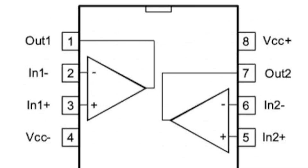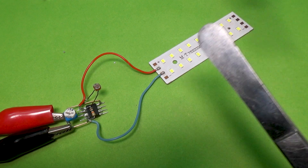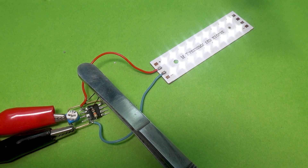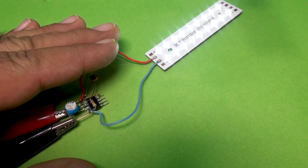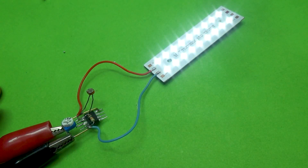The LM358 is an eight-pin dual operational amplifier, meaning it has two separate op-amps inside a single chip. Pin 4 connects to the negative voltage, while pin 8 connects to the positive supply, which can be anywhere between 5 and 12 volts. The LM358 is widely used because it works perfectly with a single power supply, making it ideal for battery-powered circuits. In our setup, we'll use one of its op-amps as a voltage comparator, comparing the brightness detected by the LDR with a fixed reference voltage. When it gets dark, the op-amp's output will automatically change, turning on our LED light.